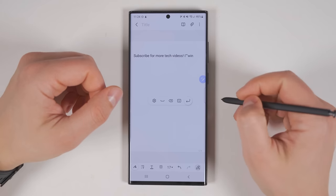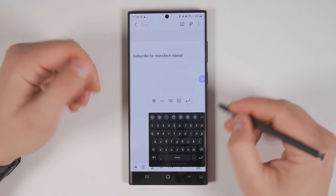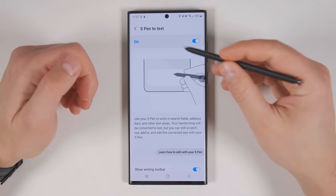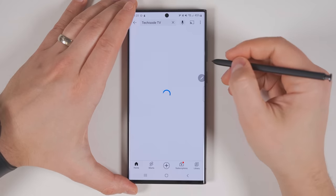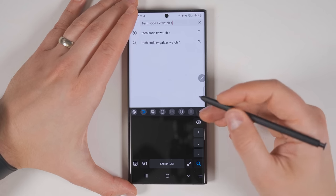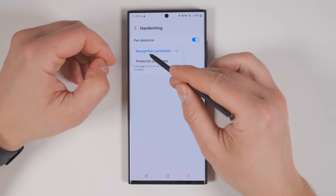Samsung also supports handwriting gestures for editing text. You can draw a line through text you want to delete, draw an arc between two words you want to connect, or put a little caret between two characters to separate them. If you want to see all the editing gestures, open up your keyboard, then tap the keyboard settings gear. Scroll down until you find S Pen to Text and tap that, then tap 'Learn how to edit with your S Pen.' Enabling S Pen to Text gives you the ability to use handwriting in literally any other text box in any application. Alternatively, you can tap the T icon in the keyboard to turn the keyboard into a handwriting canvas. If your handwriting is being converted too fast or not fast enough, you can adjust the recognition delay by tapping the settings icon, scrolling down, tapping Handwriting, and either increasing or decreasing the recognition time. If it's not doing a great job recognizing your handwriting, try changing the candidate type from recognition to prediction.